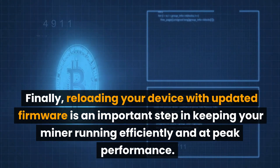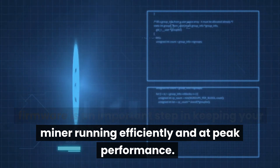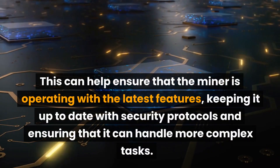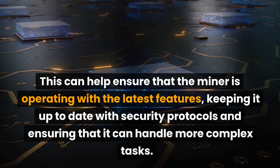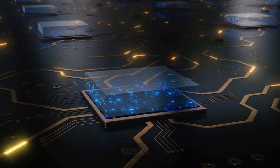Reloading your device with updated firmware is an important step in keeping your miner running efficiently and at peak performance. This can help ensure that the miner is operating with the latest features, keeping it up to date with security protocols and ensuring that it can handle more complex tasks.